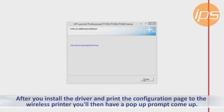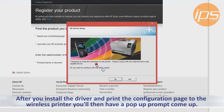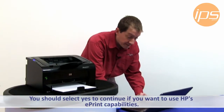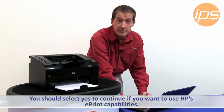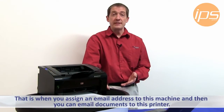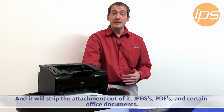After you successfully install the driver and print the configuration page to your wireless printer, you will then have a pop-up prompt come up asking if you'd like to set up ePrint. You should select yes to continue if you want to use HP's ePrint capabilities. That is when you assign an email address to this machine and then you can email documents to this printer and it will strip the attachment out of it.